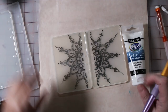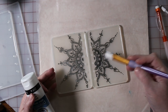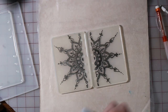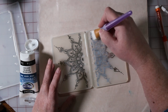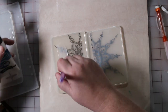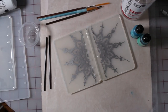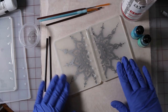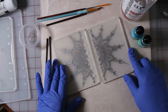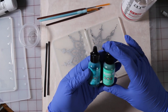We now have our mandala design. I'm going to put some matte media on only because I'm going to use some alcohol inks and I don't want the alcohol to make the mandala run. The matte coat is kind of clear and has dried at this point. I've got a couple of alcohol inks out to play with — one is pistachio and the other one is a teal color.